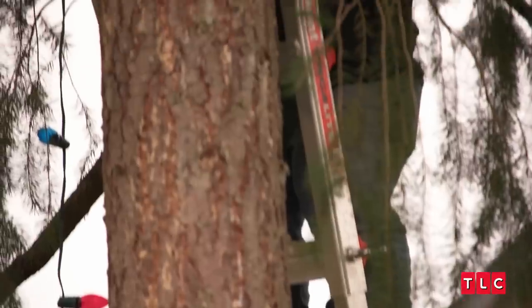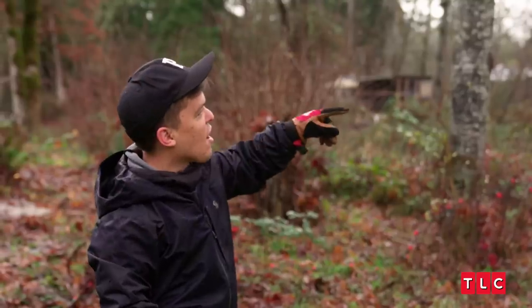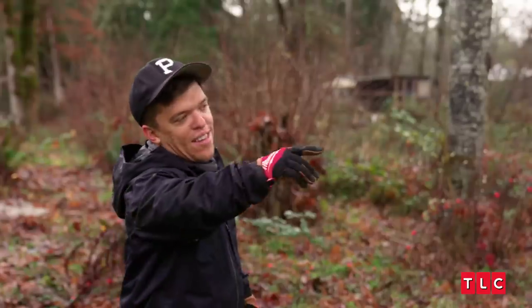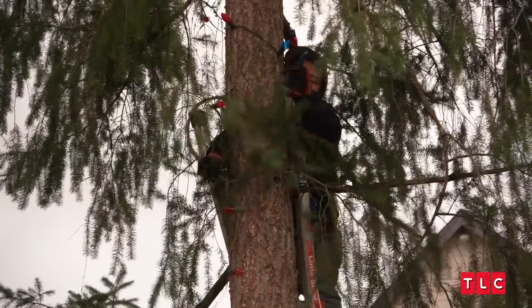I don't like the decorations that are halfway up the tree. I think that's kind of lame. That's why I did this tree, because I pretty much got all the way to the top. But I could decorate up to maybe the first branches here — that's kind of lame if you can't go all the way up.